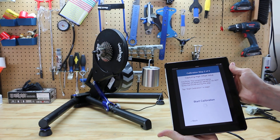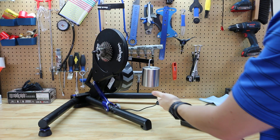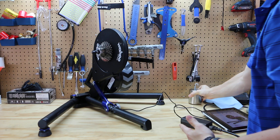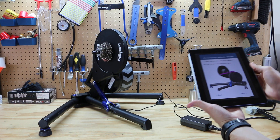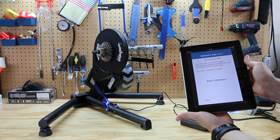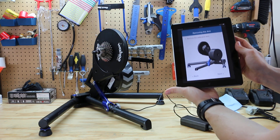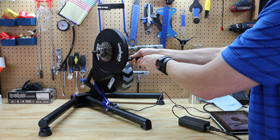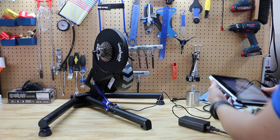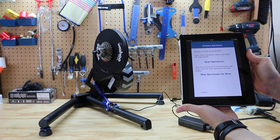With the weight installed, we proceed and tap Start Calibration for step two. The step is complete — tap Next. We gently remove the calibration weight and set it aside, then proceed to the third step of the calibration process and tap Start Calibration. This step is complete; we now remove the calibration arm and tap Next.